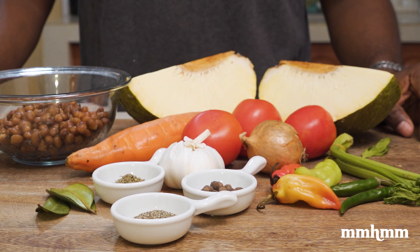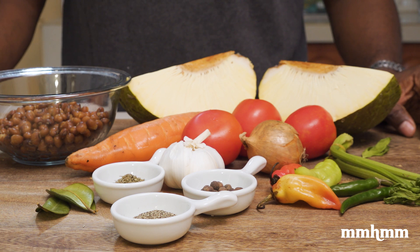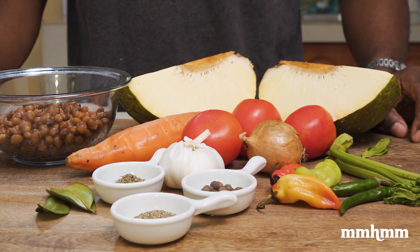My good brethren Kevin dropped off some breadfruit for me the other day, and I was thinking about different ways I could prepare it. I didn't want to do the same old breadfruit chips, and I already have a curry breadfruit recipe on the channel. So I decided to do a kind of stew — peas, breadfruit, one-pot something.